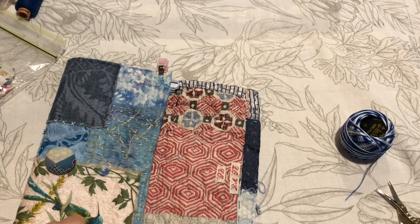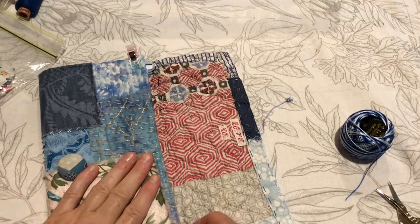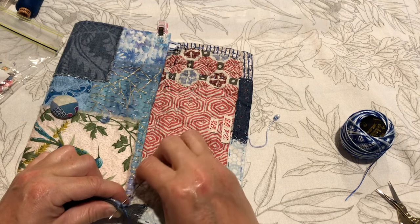In fact, at lunch today we were chatting about slow stitch and people have different ideas of what it is. For me, it's about the mindfulness of the experience of it.